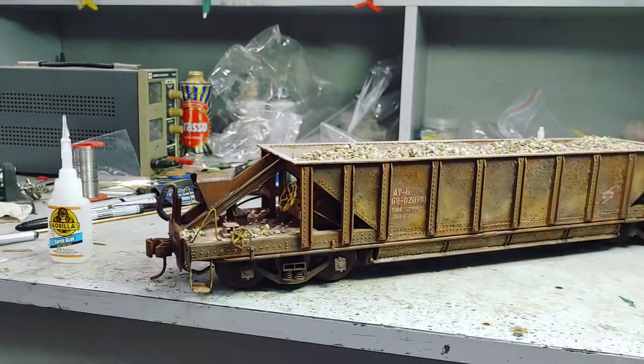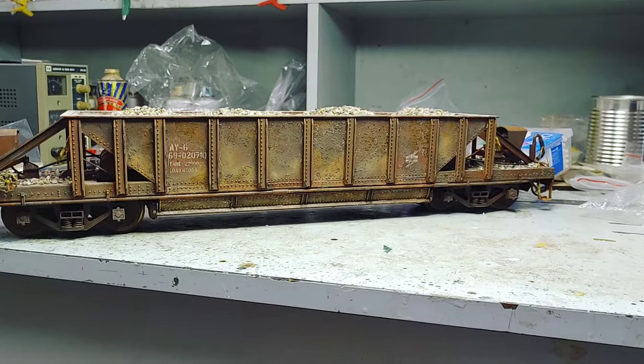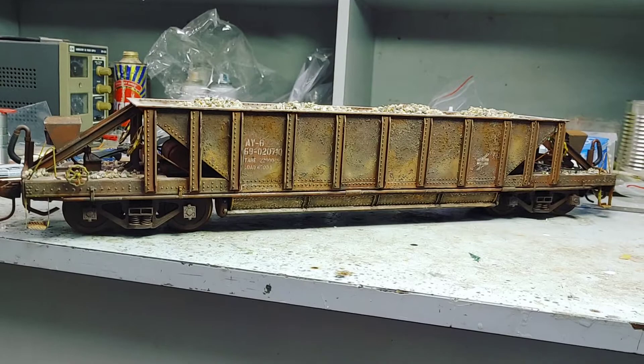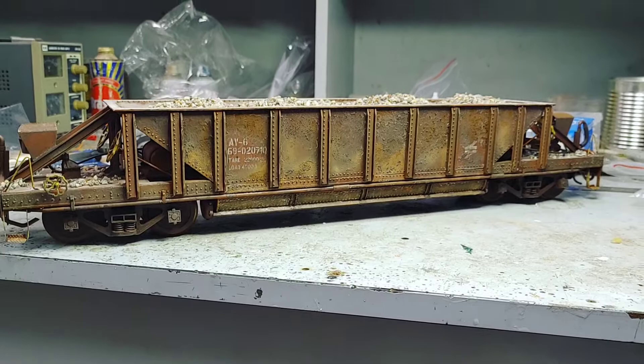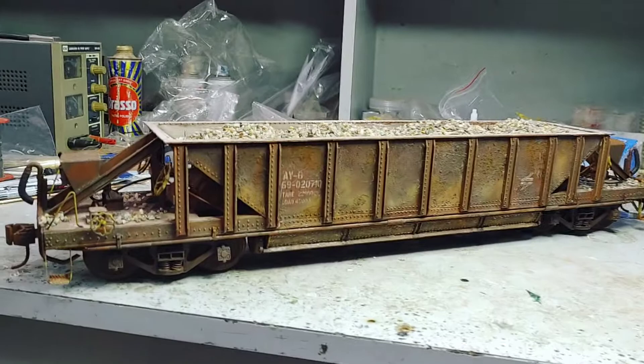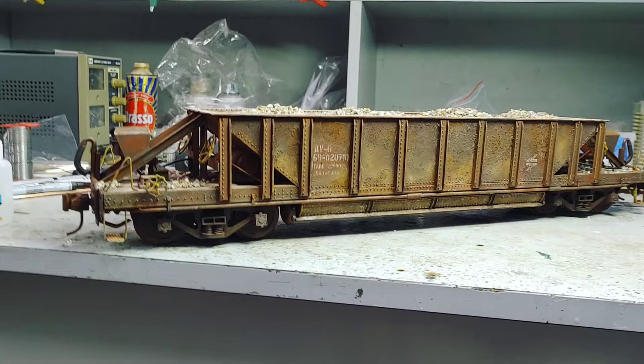To me that's weathering — this wagon looks like it has worked all its life. Textures, that's where the magic lies. However, to weather a wagon like this is now day 2 — it takes you 2 days — because you've got to wait for stuff to dry, do stuff on top of that, then another layer, wait for that to dry, and another layer, and it carries on. It's a very intense weathering job; I cannot do this commercially. Tell me in the comments what you think.